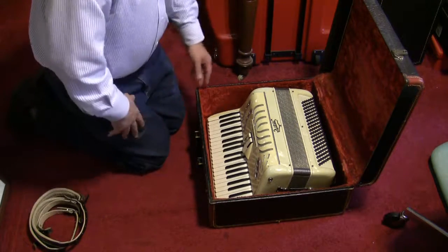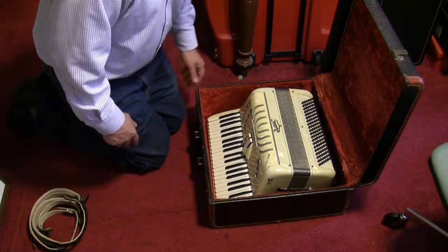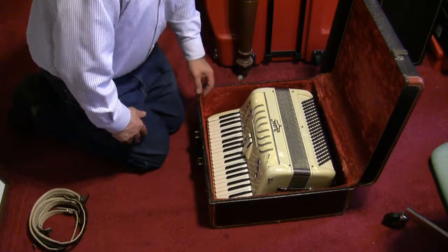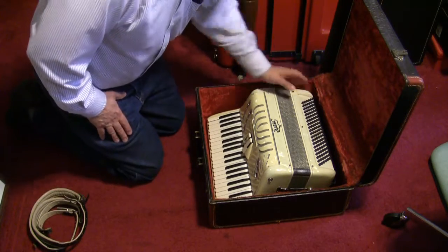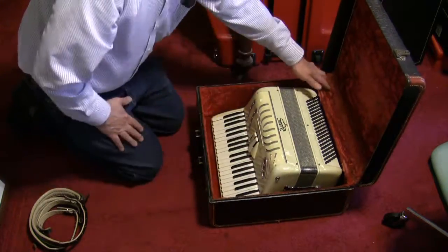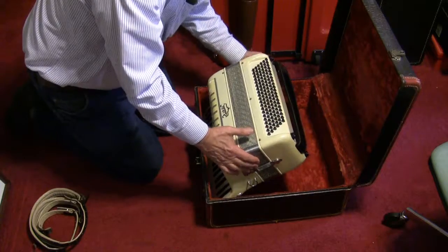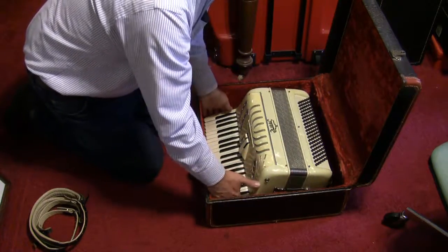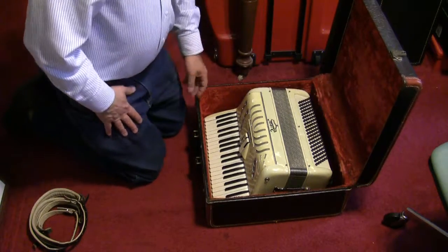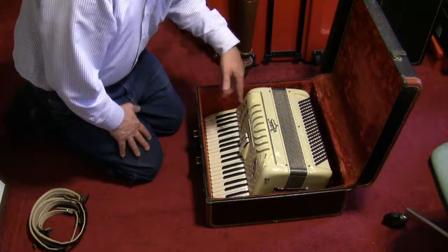When you go to remove the accordion — it'll be a little easier the first time when it's wrapped in bubble wrap — the thing to remember is that these bass buttons are pushed back against the back of the case, and the bass sits towards the bottom of the case. You don't want to tilt it that way because if you tilt too far you can accidentally hit those bass buttons and bend them so that they'll stick instead of coming straight up through the holes they're supposed to come through.